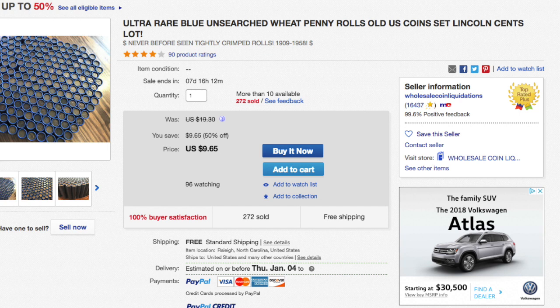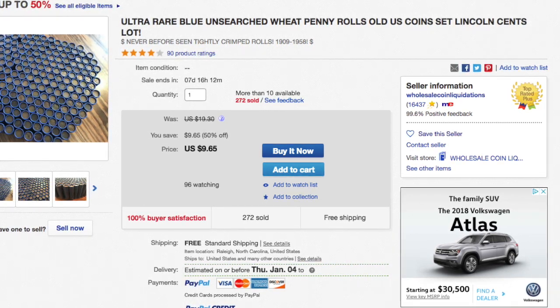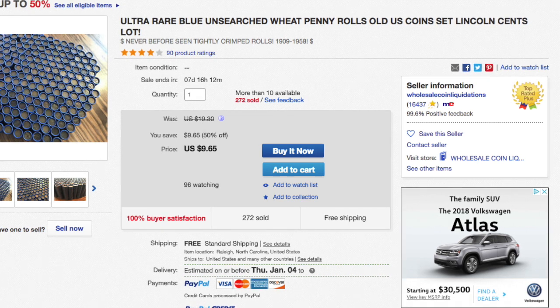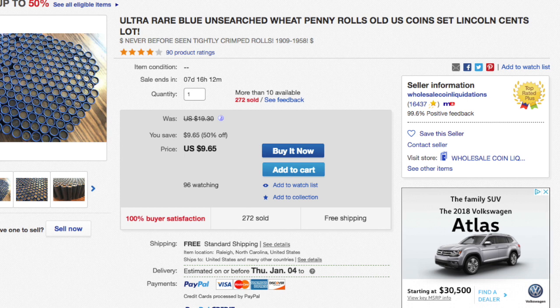I just thought I'd point that out. Now let's get into this video I made about the classic way of coin roll hunting — a true search for treasure and finding wheat pennies in everyday rolls. Check out this remaining part of the video, I think you'll really enjoy it.